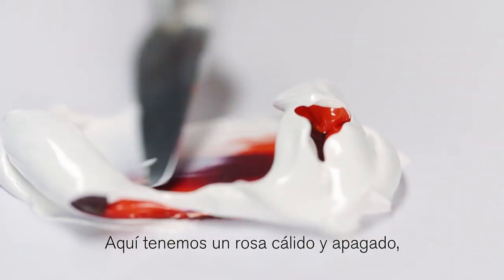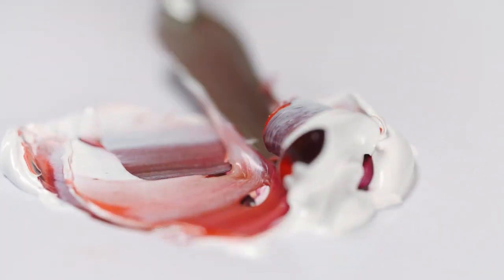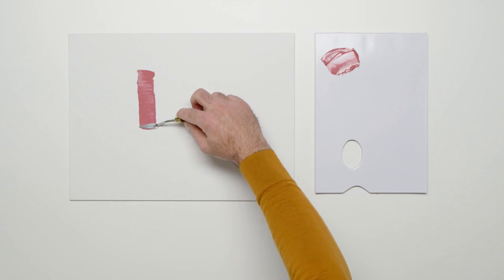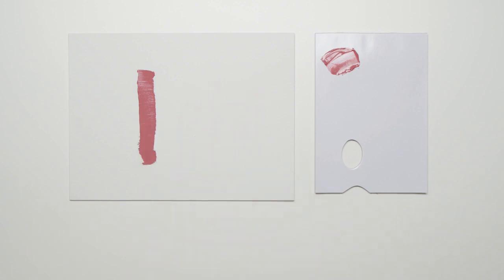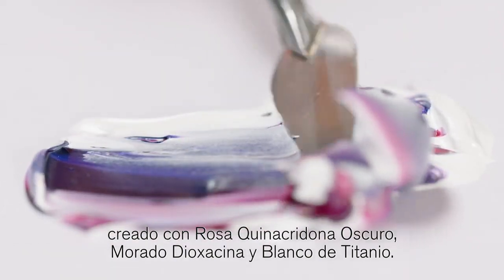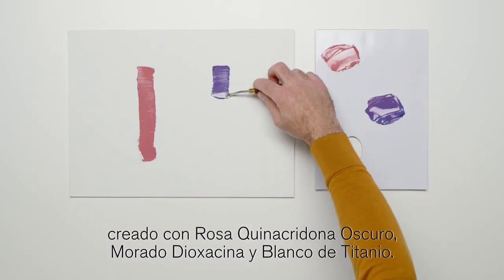Here is a warm muted pink that could be made by mixing Quinacridone Deep Pink, Cadmium Scarlet Hue and a little Titanium White. Or this satisfying transparent purple created with Quinacridone Deep Pink, Dioxazine Purple and Titanium White.